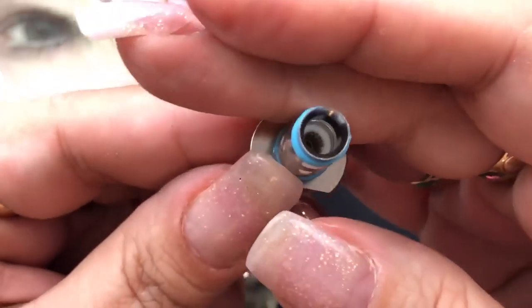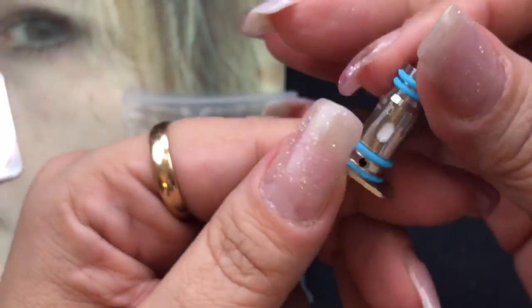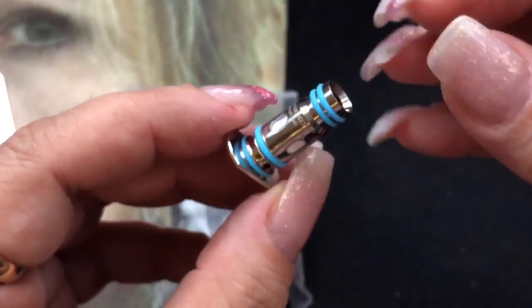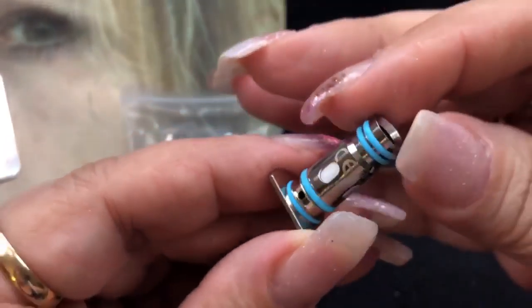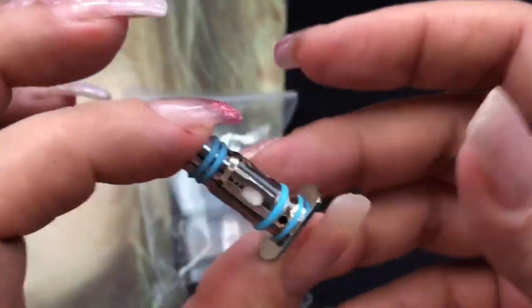This is what it looks like on the inside — you can clearly see the mesh. This is a 0.8 ohm resistance coil. In a coil like this or a device like this, I prefer you stay with regular e-liquid or freebase e-liquid, which is just a higher milligram e-liquid. Because of the lower resistance and it being an open coil like this, I don't feel like a nic salt is necessary in a device like this, and I'll show you why.